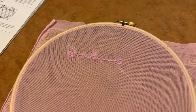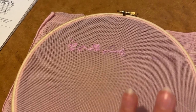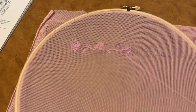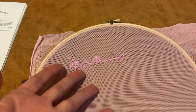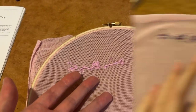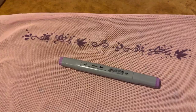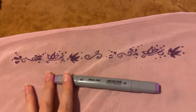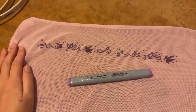Do you ever get this far into doing something and then think to yourself, man this looks like absolute arse, and then decide you're not going to do it that way anymore? This is almost an hour's worth of work and I hate it. Machine embroidery didn't work either because my fabric's too stretchy and I don't actually have an embroidery machine. I thought I'd be able to do it using the free motion darning setup but it's just not working.